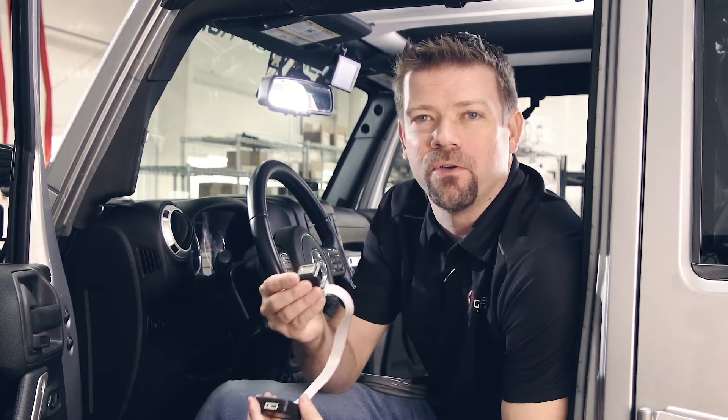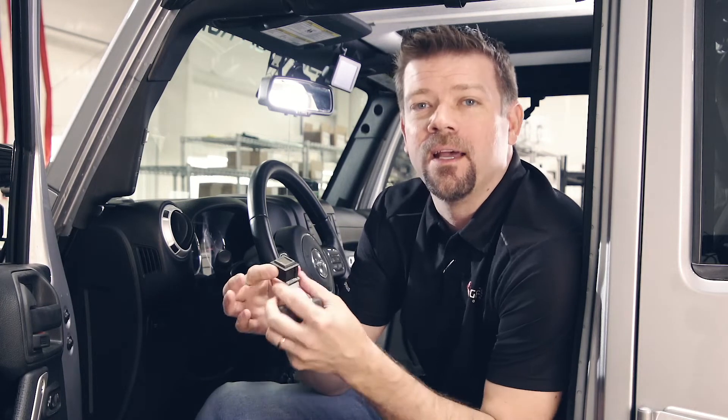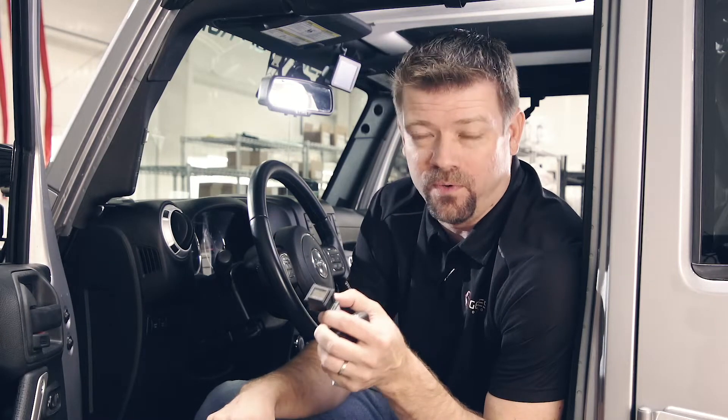Hey guys, Shane here from Genesis Off-Road, and today we're talking about the G-Screen. I'm going to show you what this is, why you need it, what it does for you. We're going to go through each one of the screens in detail and tell you how to use it. I'm even going to give you a few tips and tricks of some other cool things that you can do with it.